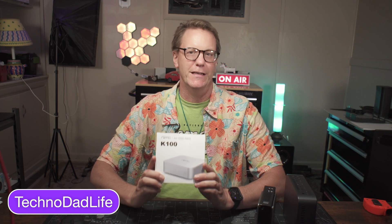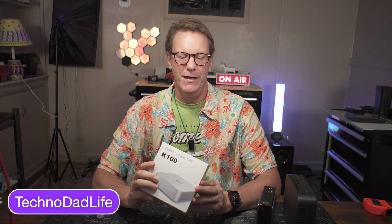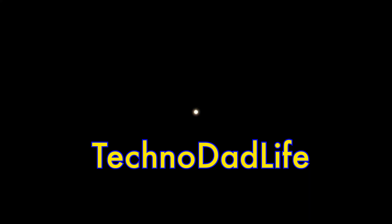Welcome to TechnoDad Life. My name is Jeff and today we're going to be reviewing the AIFFRO K100, which is an all-SSD NAS, and see how it compares to a regular mini PC and the UGreen all-SSD NAS. If you like this video make sure you like and subscribe.